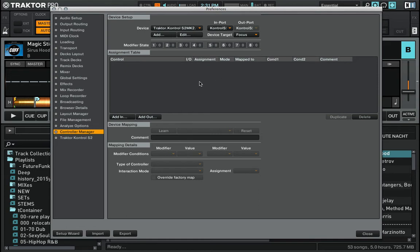First we need to set up modifiers, because we want to use our loop in and loop out buttons together with the shift key. We still want to be able to use loop in and loop out, but when we press shift we will have an additional function attached to loop in and loop out.